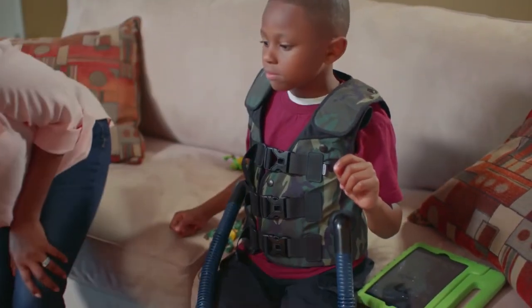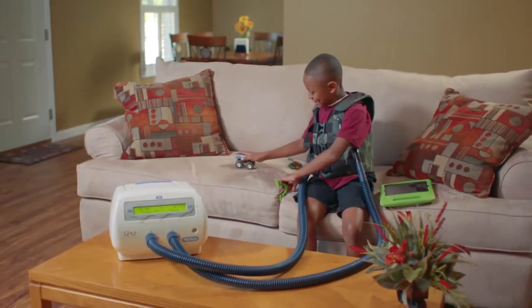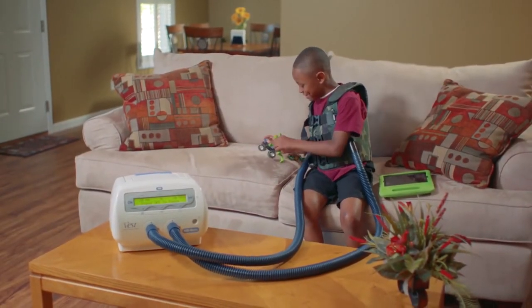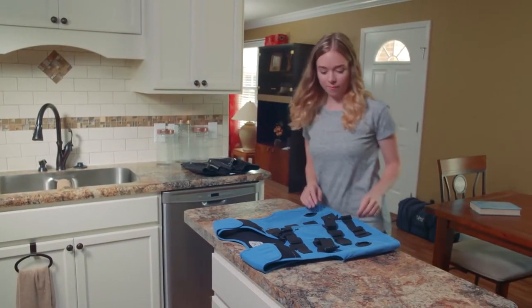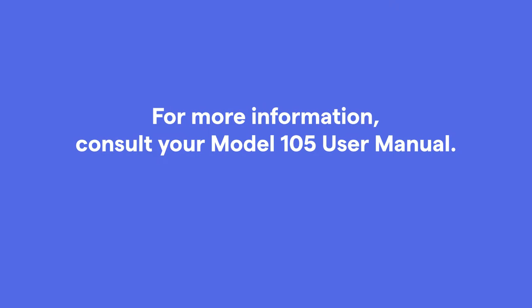This tutorial program is designed to give you a basic overview of the features and functionality of the Vest Airway Clearance System, including basic setup, use, and maintenance of the device. For additional details and information, please refer to your Model 105 User's Manual or visit hillrom.com.